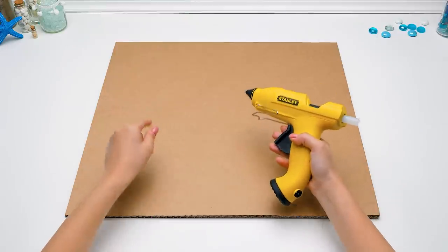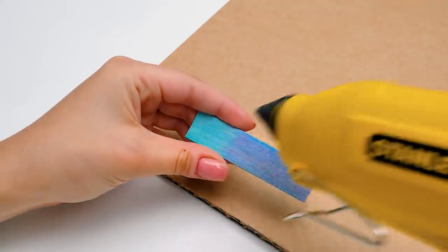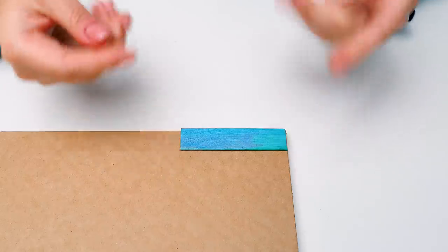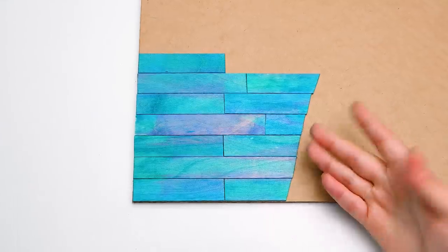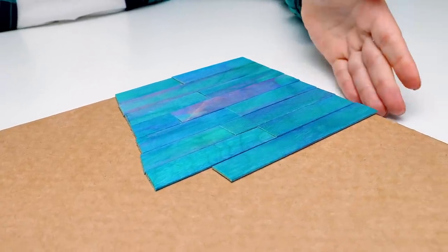We're back and totally ready to create! Always be careful while working with the glue gun. Let's start with the background of our picture, which is actually the sky! Now I see why it was so important to prepare the wooden sticks in advance! It's also important to adjust their sizes. It's better to glue them like this, in staggered order.